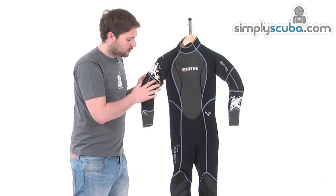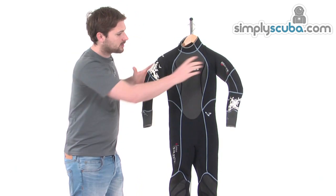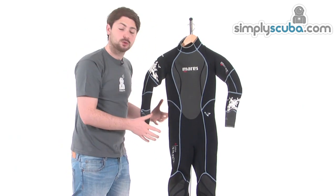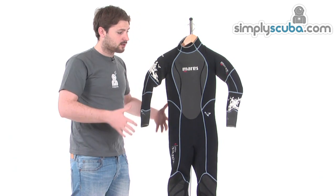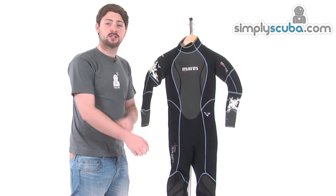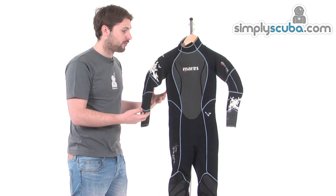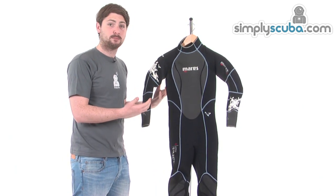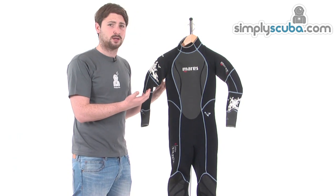The wetsuit is blind stitched all the way around, so it's nice and comfortable. As you can see, we've got pre-bent arms and also pre-bent legs as well. The benefit is that it fits your body a lot nicer — it fits the contours of your body and the shape of your arms and legs, which means you don't have to fight against the wetsuit to move around. This makes it a lot more comfortable and cuts down on fatigue as well.